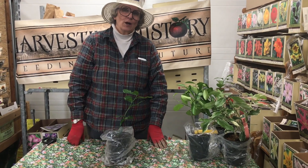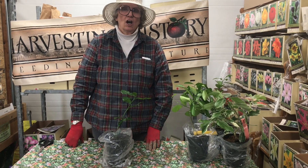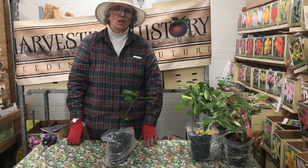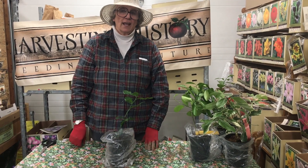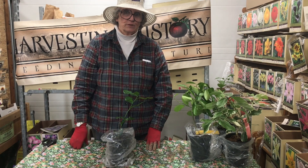Good morning. My name is Barb Molera. I'm a member of the team at Harvesting History. Harvesting History is an heirloom horticultural company. We specialize in heirloom, non-GMO, flower, vegetable, and herb seeds.